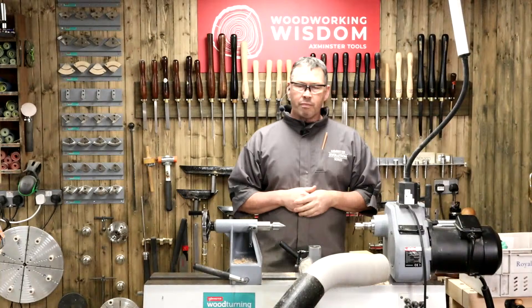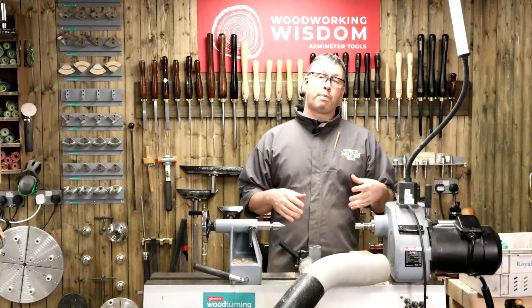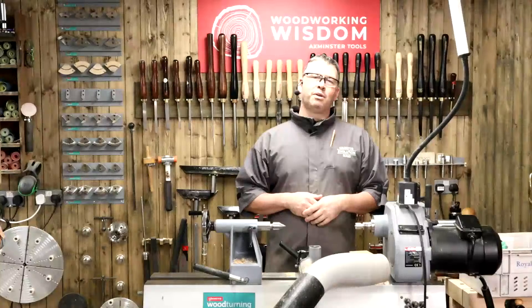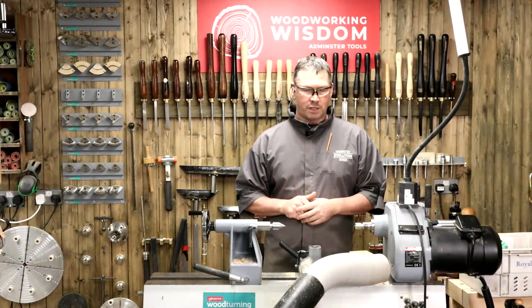Tomorrow, before I forget, we're going to do a bit of a Q&A - a mixture of myself and Jason. We're going to look at chucks, jaws and centres. If you have any questions about chucks, jaws and centres, come along and ask. We're going to focus on five of our favourite jaws. Bear in mind we know about Axminster chucks, jaws and centres specifically.